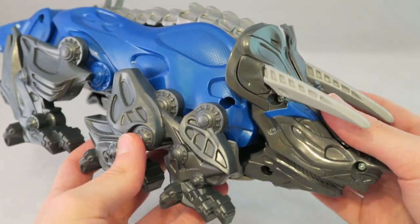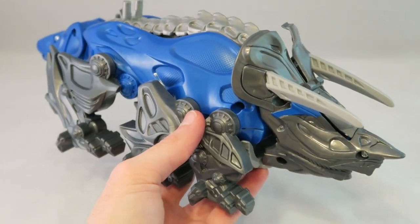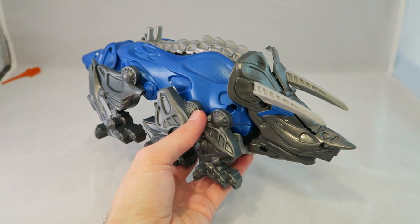But yeah, that is Triceratops. Now let's go ahead and show how to transform it into its leg mode.